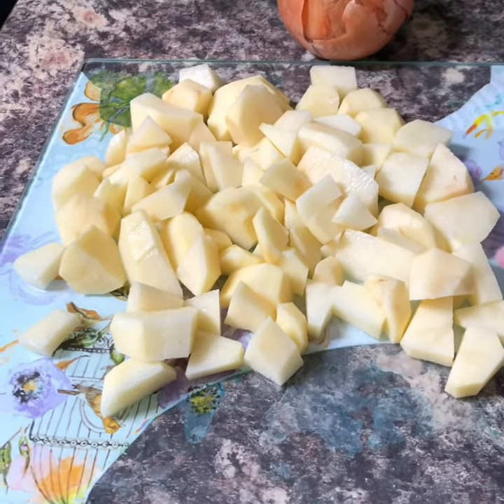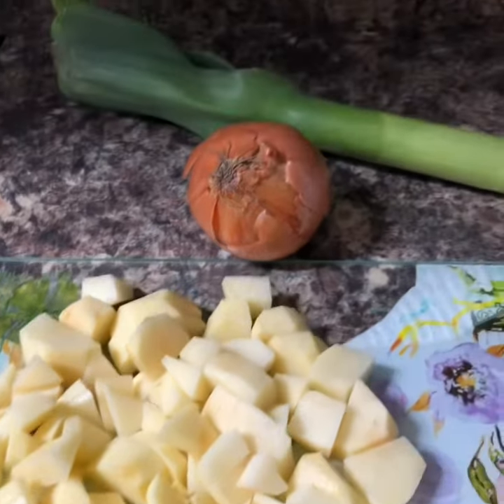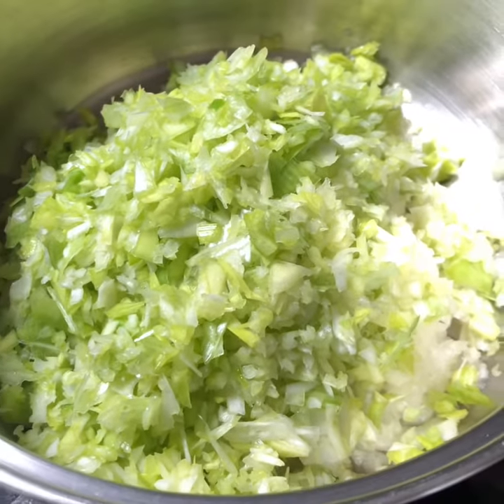I've chopped up two quite large potatoes into quite small pieces, and I'm going to finely chop that big leek and an onion. The onion and leek is very finely chopped — and I'm crying because that was a strong leek.